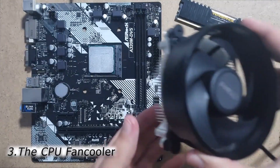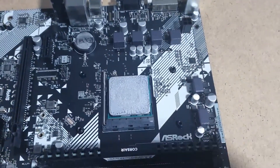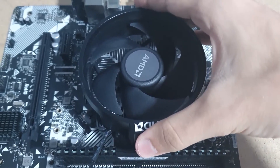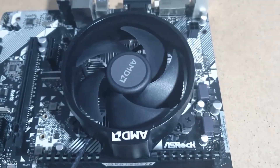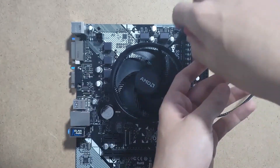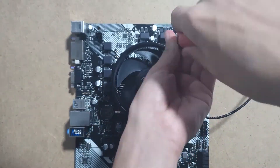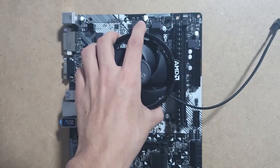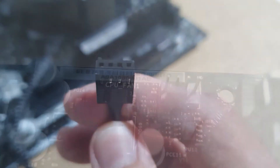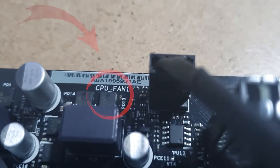The next step is the CPU fan cooler which needs to be mounted on top of your processor. I'm using the fan cooler that came with my processor and it's very simple to mount. Put it into position and you'll see that you have four screws. Screw them diagonally to not put too much pressure on a certain part of the processor. It's done. All left to do is to plug it into your motherboard — search for CPU fan on your motherboard and plug it in there.